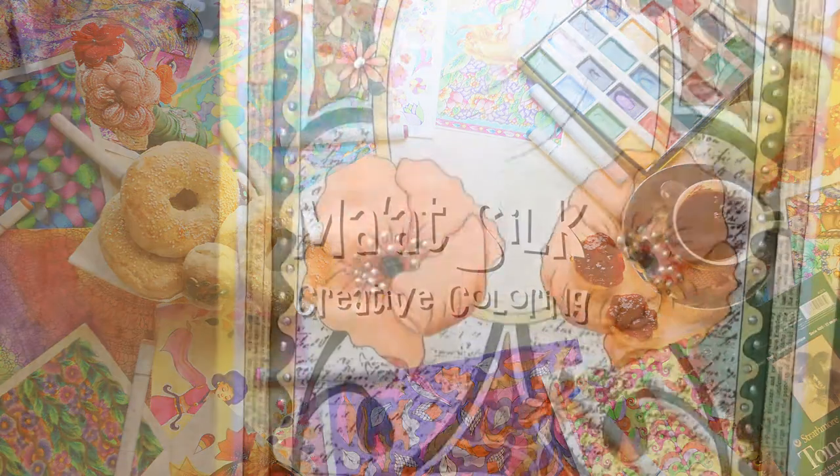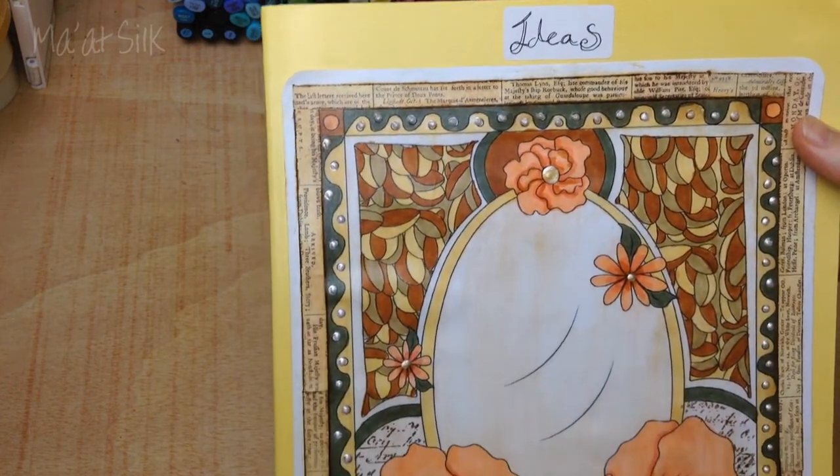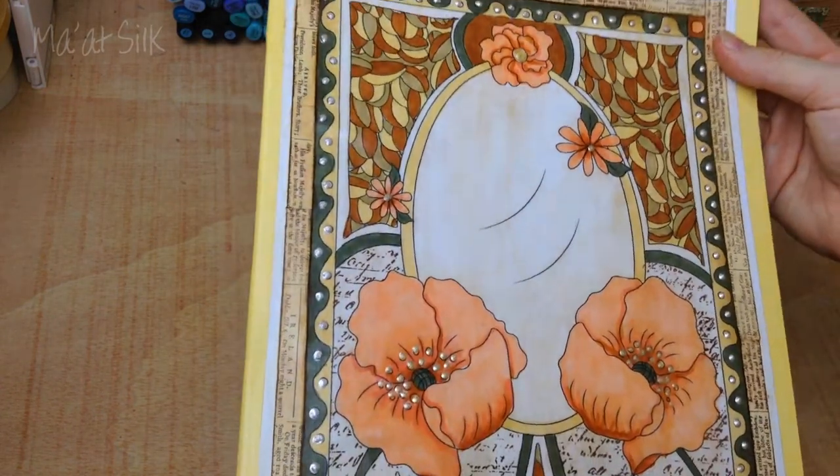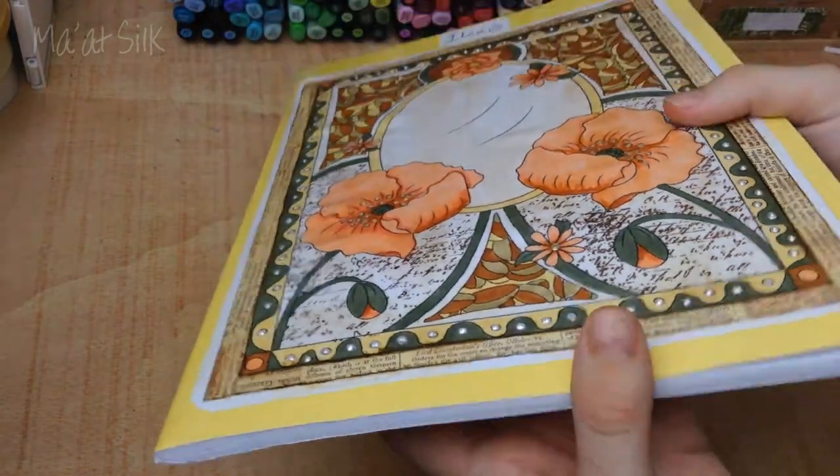In today's video I'm going to be showing you how to make this DIY notebook cover out of a colouring page. Welcome back - if you're new here, my channel is all about creative colouring and learning fun tips and techniques that you can apply to your artwork and creative projects.